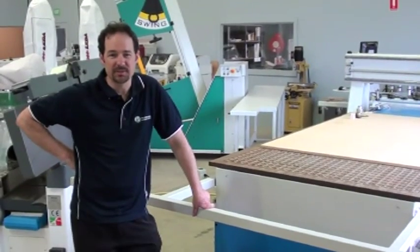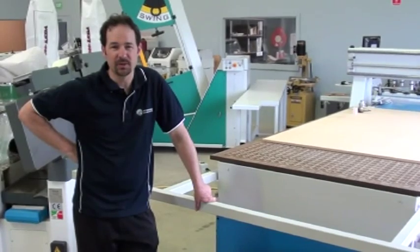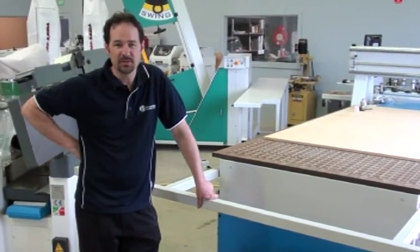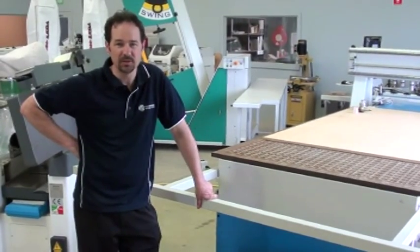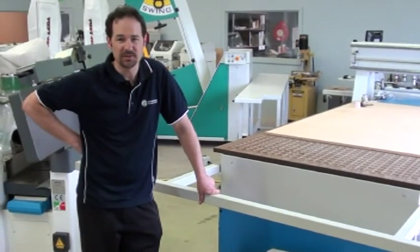I'm Malcolm from Woodworking Machinery Services. Today I'm going to show you how to quickly clean the vacuum pump on a CNC machine. The machine we're working with today is Masterwood, and the vacuum pump is a Becker pump, which is probably the most commonly used vacuum pump in the marketplace for woodworking CNC machines.